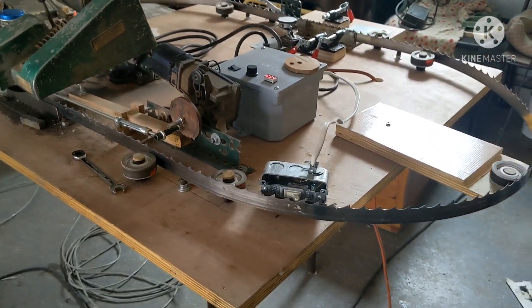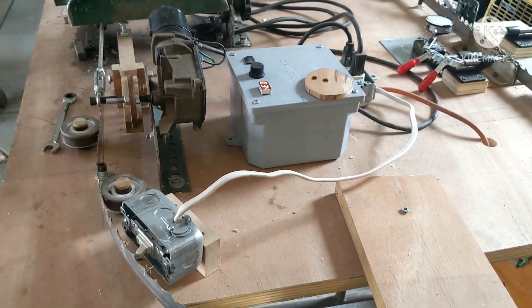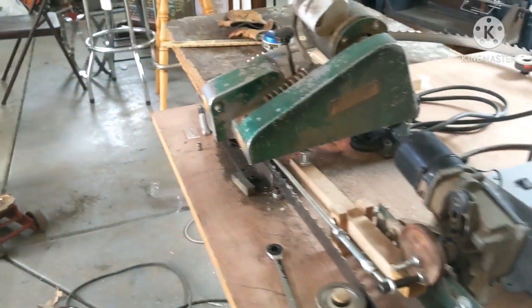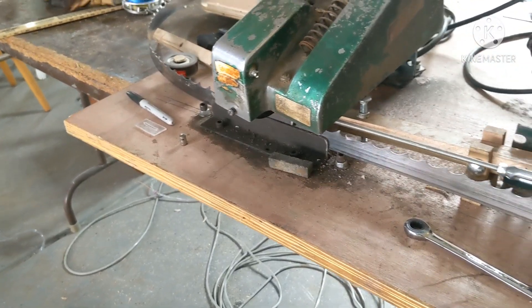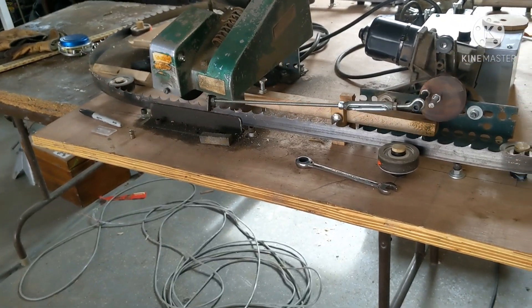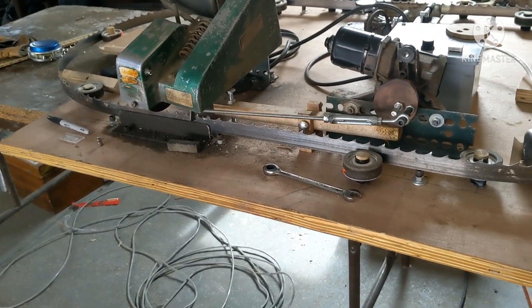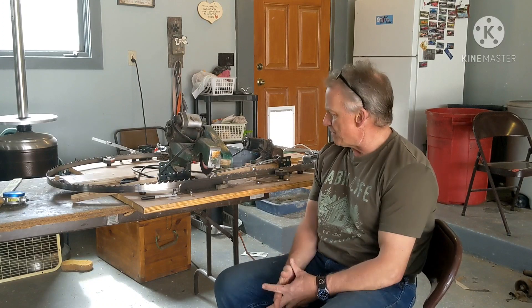If you have any questions or comments, or better ideas, a way to improve this, let me know, please. You do have problems sometimes if you've got a broken tooth, or a couple of these blades I got here were not cut properly — meaning there were a few teeth that were cut. So, thank you for watching, and if you liked this video, give it a thumbs up, comment, subscribe, and have a great day.